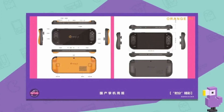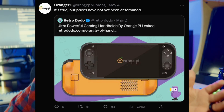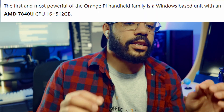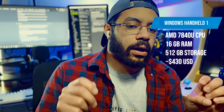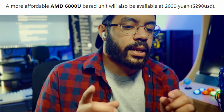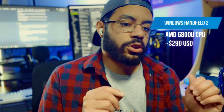While all the leaks we've gotten so far come from Chinese language sites, so the translations may not be perfect, Orange Pi has confirmed they are indeed working on handheld devices. Retro Dodo is reporting that three handhelds have been leaked. The first is a Windows-based unit with an AMD 7840U CPU, 16GB of RAM, and a 512GB hard drive priced at around $430 USD. The second is basically a budget version of the first, with an AMD 6800U CPU at around $290 USD.